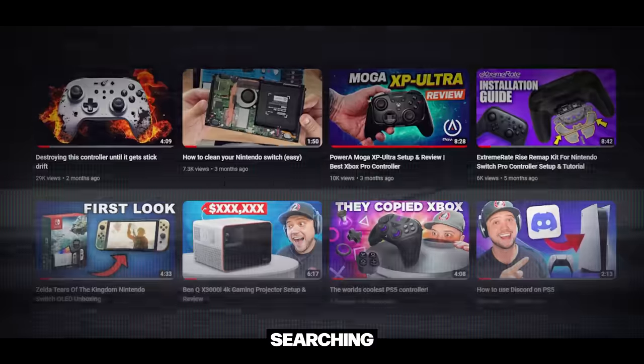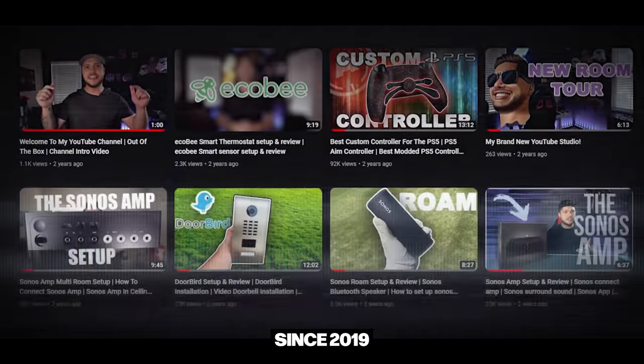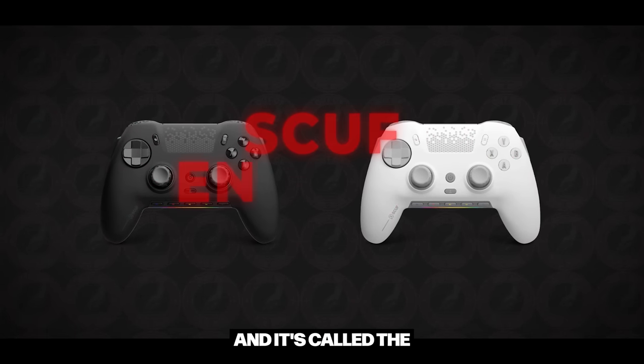As a lot of you guys know, I have been searching for the greatest gaming controller on the market since 2019. In that time, we have acquired and reviewed more than three dozen controllers. But today I'm super excited because I just bought a brand new controller. It just came out last week by Scuf and it's called the Scuf Envision Pro.